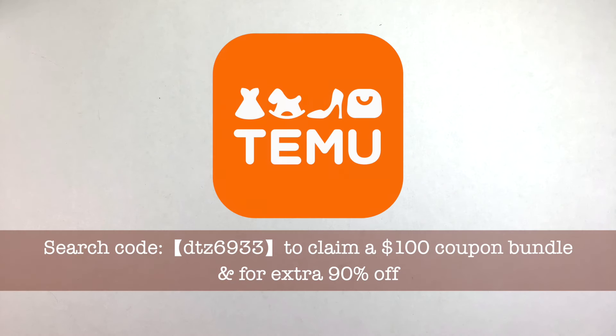Greetings! In today's video I have a new Temu haul for you guys. I was able to find a bunch of new items on there that I thought were really interesting, and I also have a bit of a fun story about this particular parcel, but I'll elaborate when we get there. I have a special code for you guys — I'll have more detail about that at the end of the video and in the description.